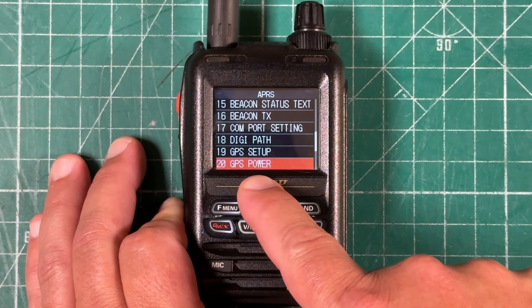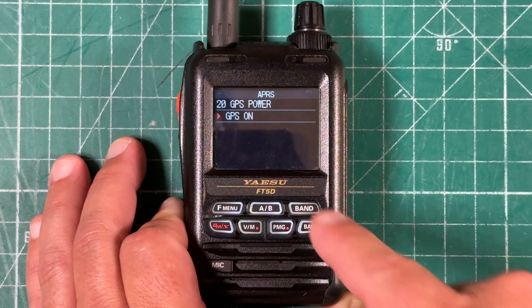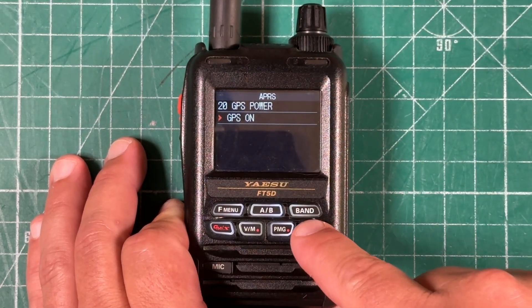Next, go down to menu 20, which is our GPS power. Hit the menu button and make sure GPS is on. If it's off, use the outer rotary dial to turn it on and hit back.